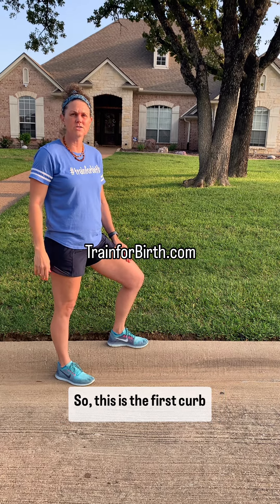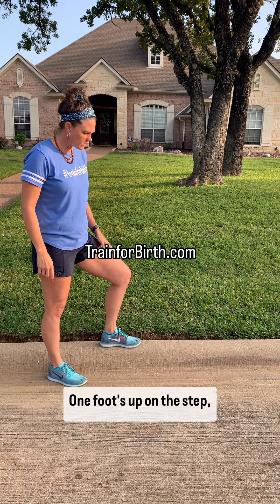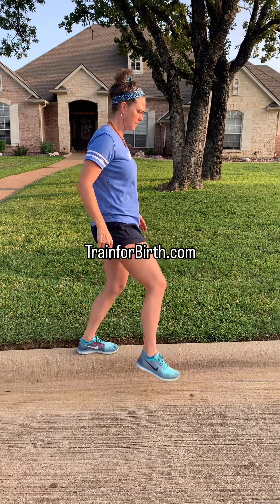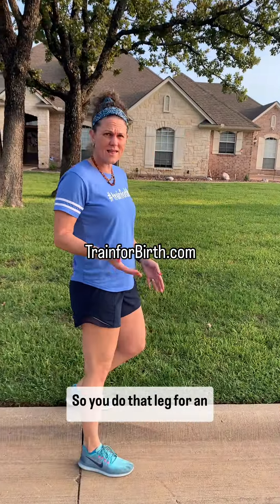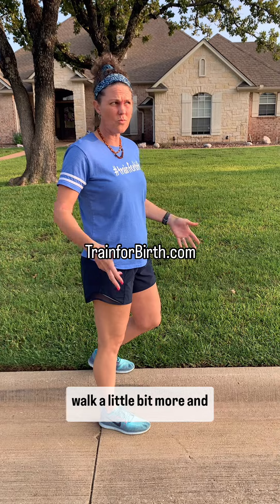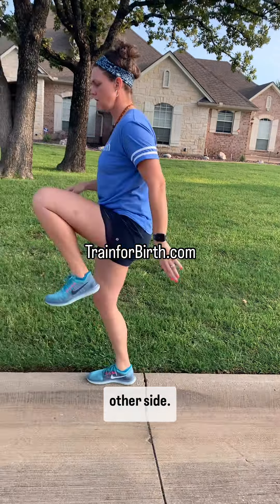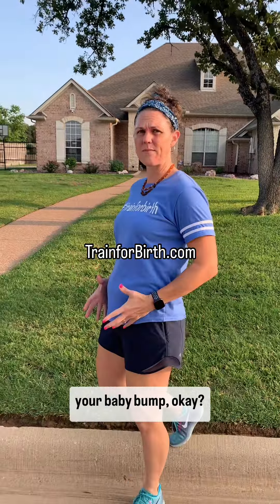This is the first curb walking that you want to start out with until your endurance builds a little bit. One foot's up on the step, one foot is on the street. You do that leg for an entire minute, then you walk a little bit more, and then whenever you come back or go another direction, you swap and go the other side. This should be going on the outside of your baby bump.